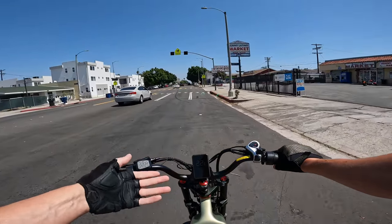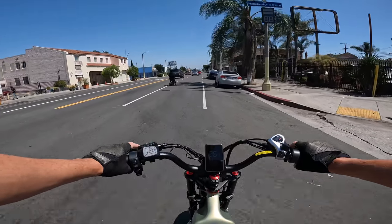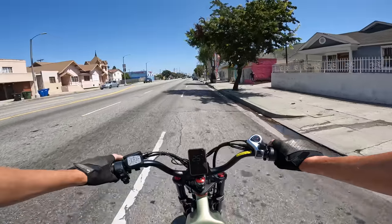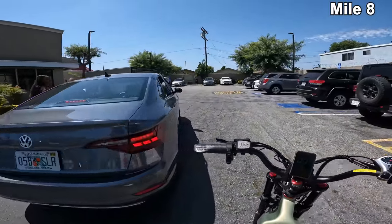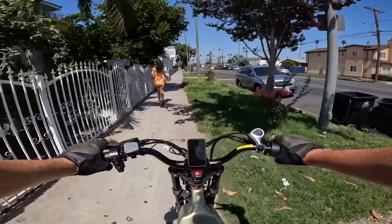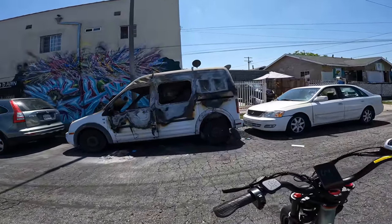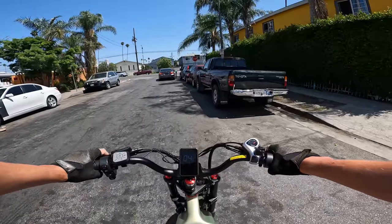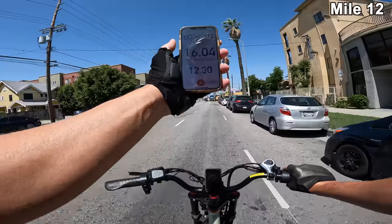For that reason, I would probably choose the Juliet over the Anioki, given they're about the same price — for that reason alone. Taking a little detour away from the ocean now. We are 12.3 miles in, 45 minutes. It's about 90 degrees out here today.